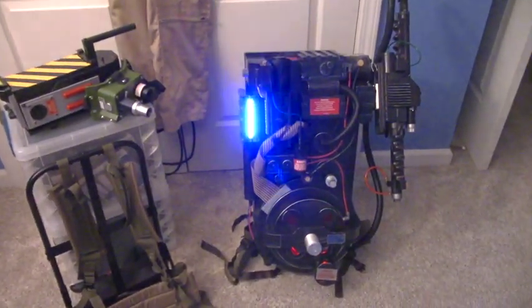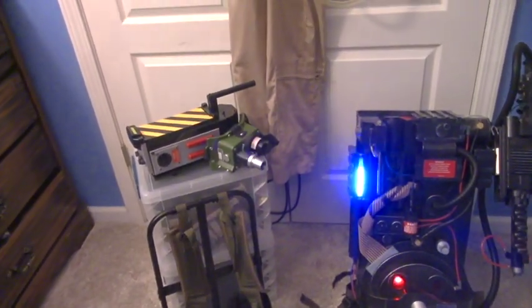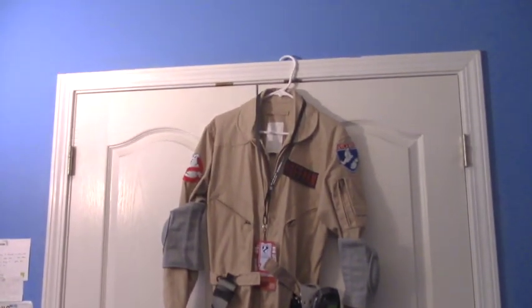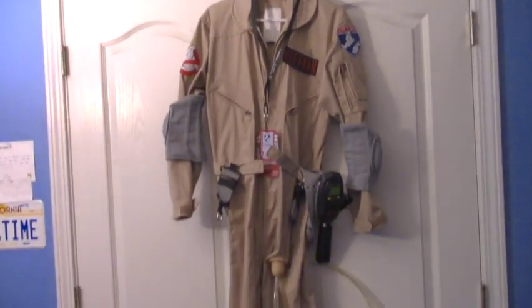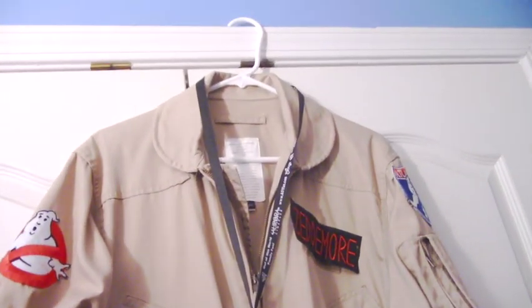I have the proton pack, an Alice frame, a ghost trap, the ecto goggles, and a kind of accurate uniform. Here's a close-up of the uniform.